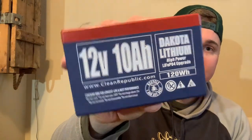To make those run properly we got the Dakota Lithium batteries. Lithium is super light — they weigh like three pounds or something. They're great, they'll run one of these units all day. Obviously we have two because there's two of us.